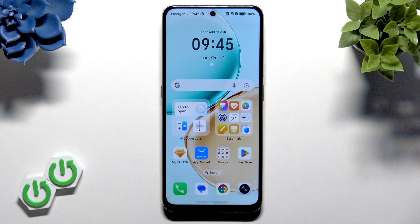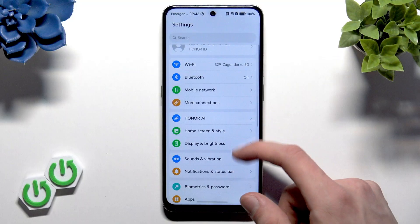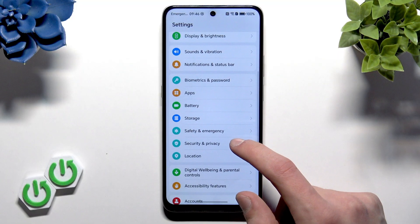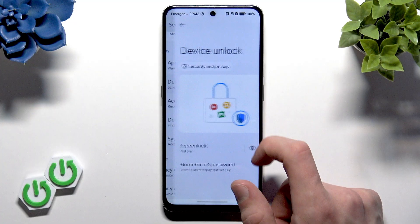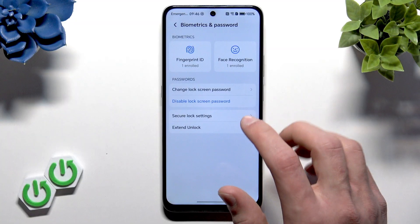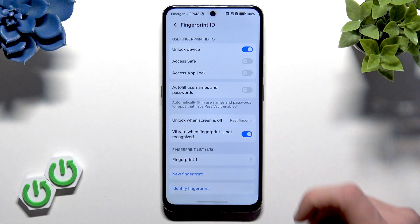In such a case, let's set up a new fingerprint scan for your device. First, open Settings on your smartphone, then scroll down to the Security and Privacy section. Scroll down to Device Unlock, then go to Biometrics and Password, select your Fingerprint ID, and confirm with your password.